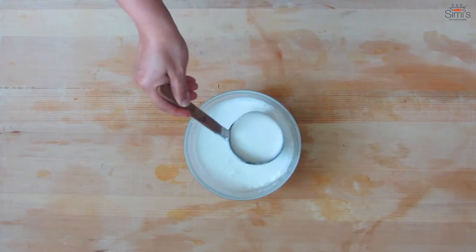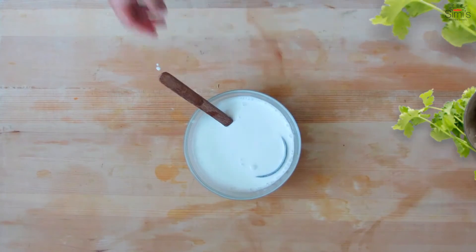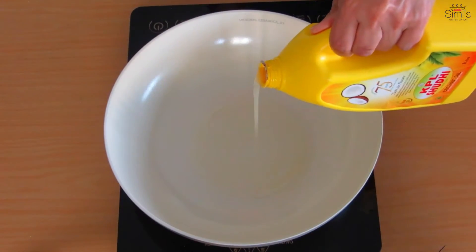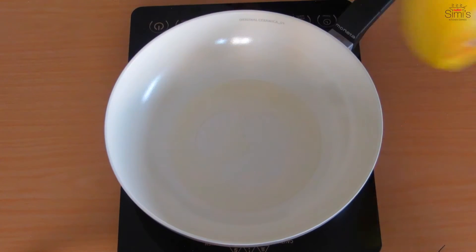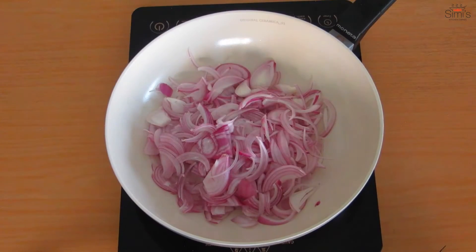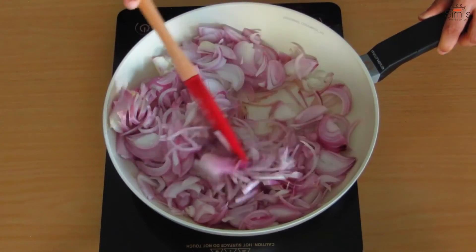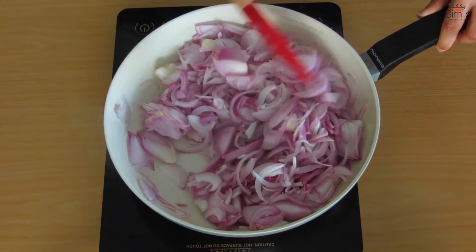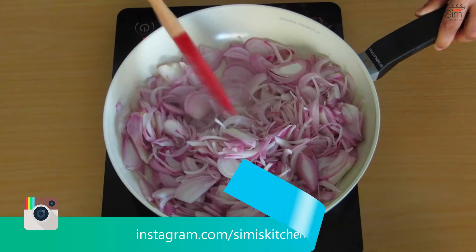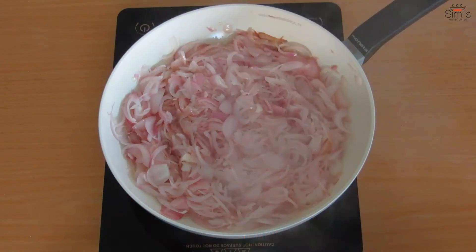Now we'll prepare the filling. Heat a pan, add coconut oil or the oil of your choice, and sliced onions. Onion is the main ingredient for this recipe — the more onions you add, the tastier it will become. The sweetness of the onion cuts across the hotness of the chili and chili powder and gives that extra punch to the filling.